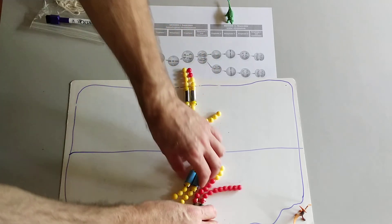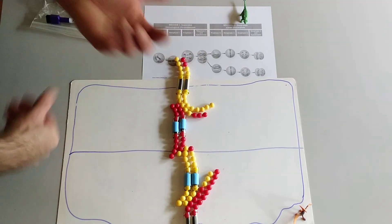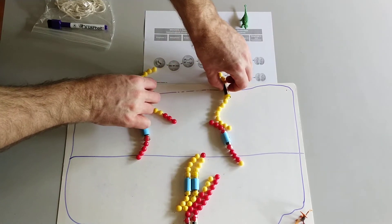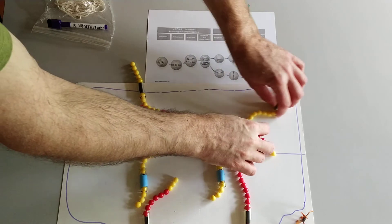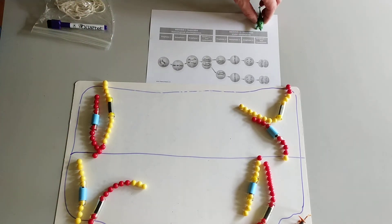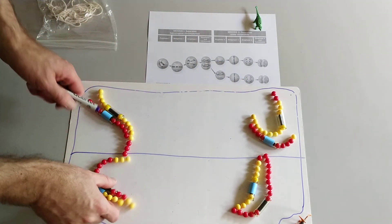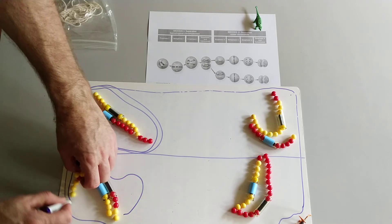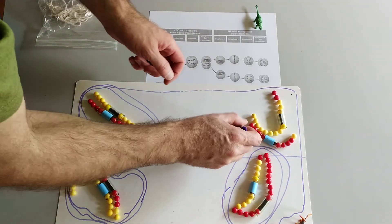In metaphase two, they're lined up. Then in anaphase two — the centromeres split. So they start moving in opposite directions and keep moving. Then in telophase two they stop moving, the nuclear envelope reforms around each of the daughter nuclei.